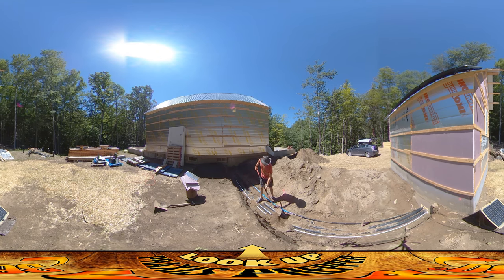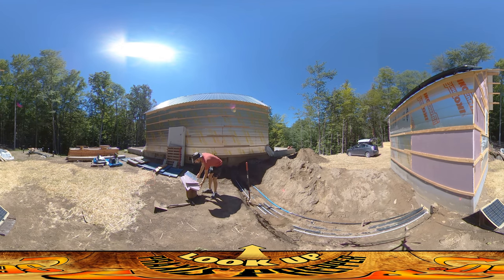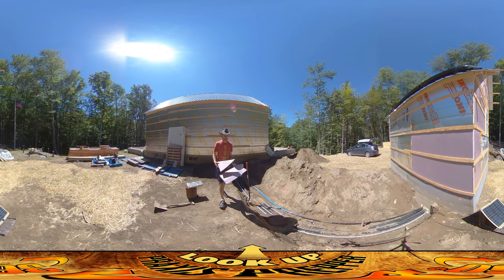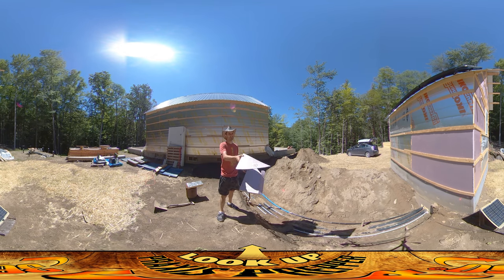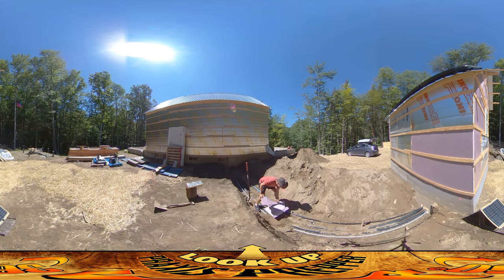Once I get to the point where this stuff is all packed in and pretty much just flush with the tops of these pipes, I'm going to be doing a layer of insulation. I've got a bunch of this scrap pink foam board left over from the foundations — in fact some of it was used up on the shed, you can see right behind you. I'm going to take this stuff and lay it right down over this whole area. It's got kind of weird angles so I'm just going to tessellate it in and cover up the entire surface.